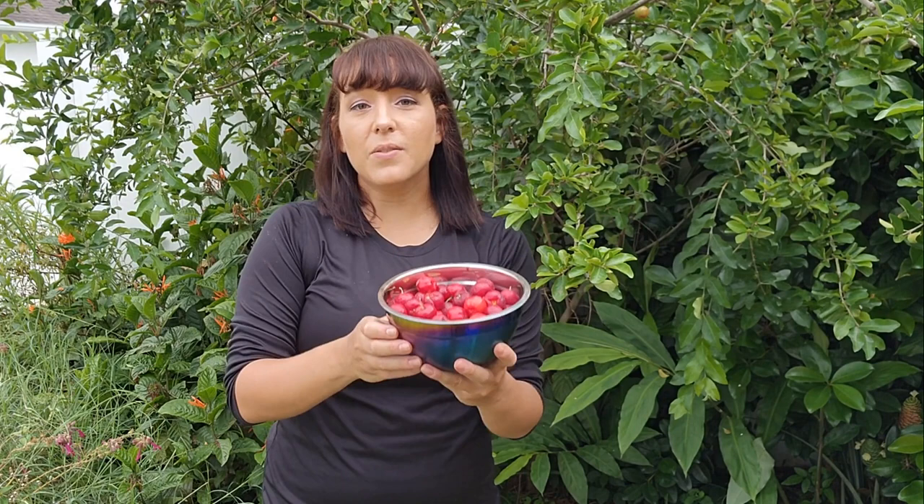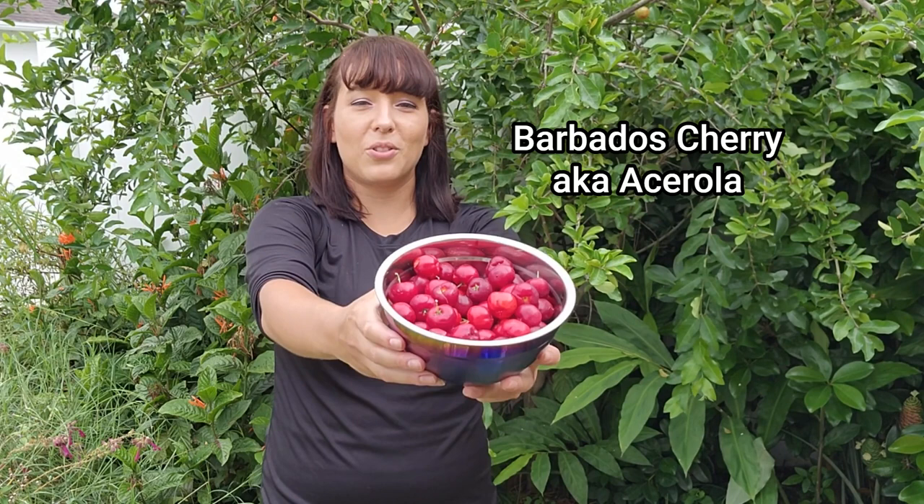Hi and welcome to my channel. My name is Jera and I teach people how to garden and grow food. In today's video I'm going to show you how to grow one of my favorite tropical fruits, the Barbados cherry, also known as acerola. I'm going to show you how to grow it from a plant all the way to harvest and everything you need to know in between.